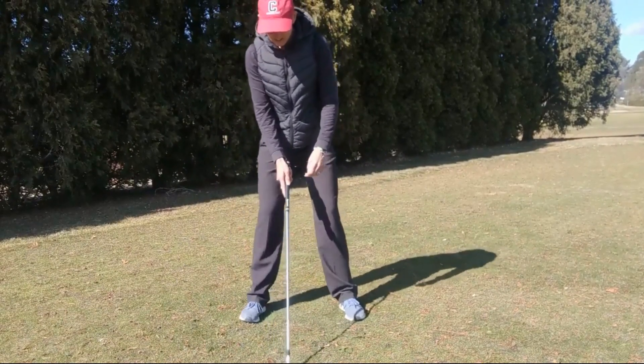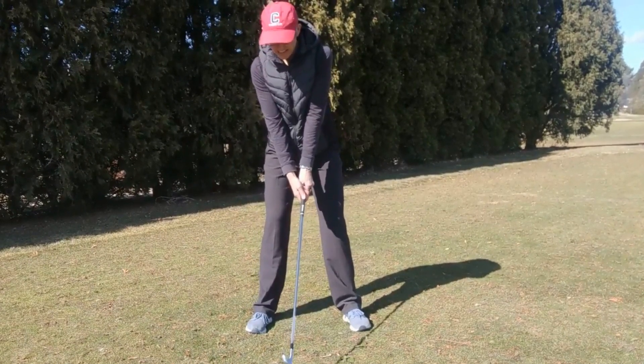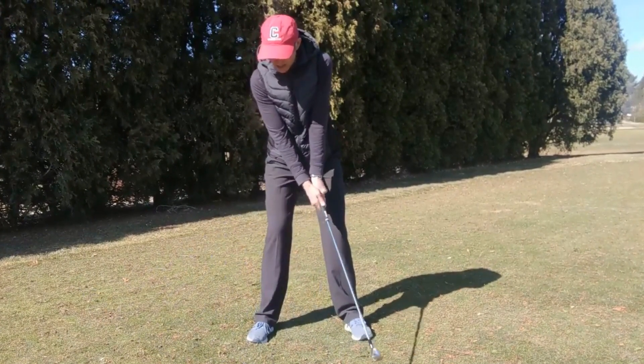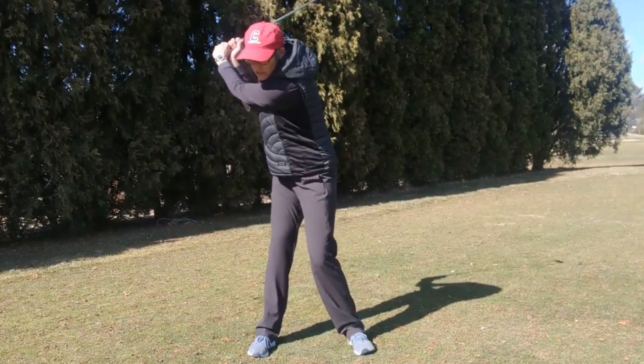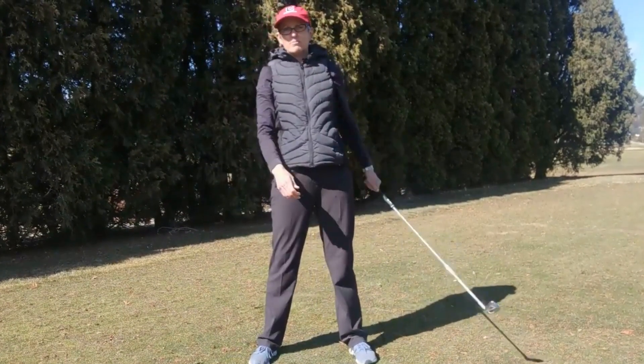If we just very quickly talk about the backswing, a good sequence is for the hands and arms to start swinging first, then the hips start turning, and the shoulders start turning too. So: hands, arms, hips, and shoulders.